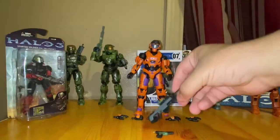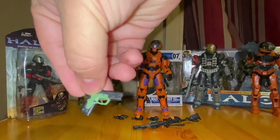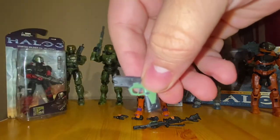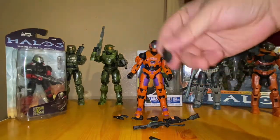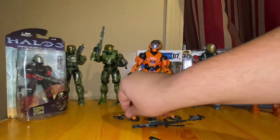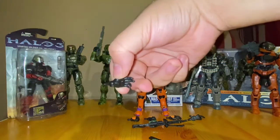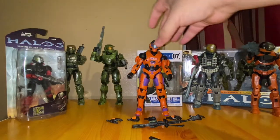Be careful with these weapons because they are really flexible, so you might have to bend them back and forth to get them the way you want. The MK50 sidearm piece that it came with — you've seen these previously in other Spartan Collection figures — is a pretty cool piece. It also comes with an assortment of hands: a wide open hand, another wide open hand, a balled-up hand, another balled-up hand, and what looks like a positional hand.